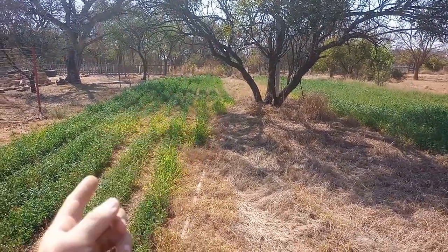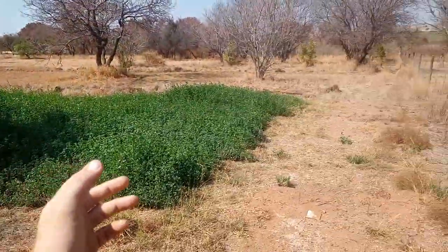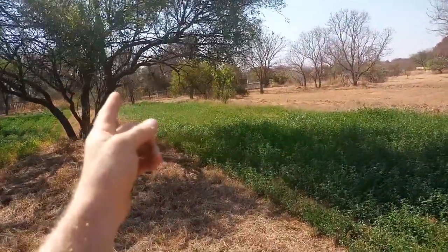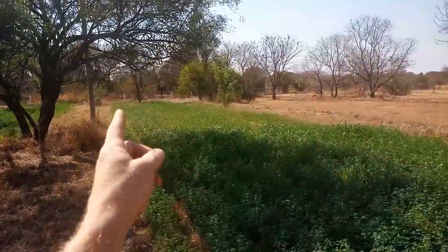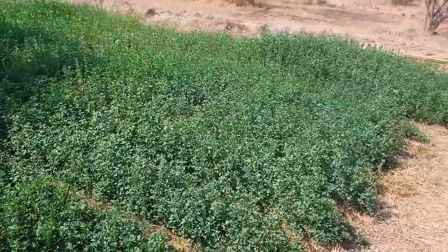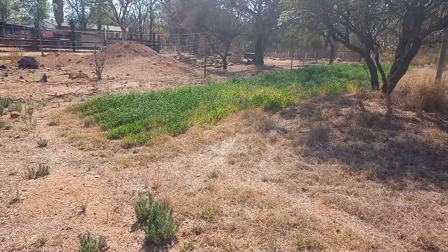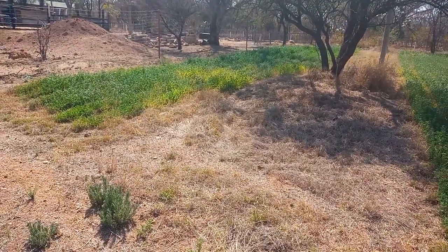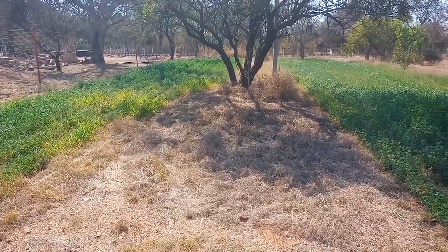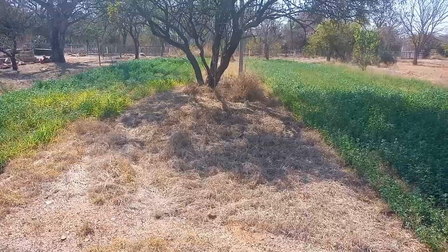All the way from here to there is 35 meters, and this side here is closer to 40 meters all the way down through that side. I believe this is the future, this is the way to go — maximizing your water and just seeing what you can do compared to what you used to do. It's amazing.